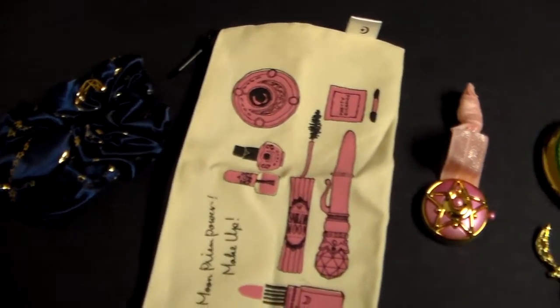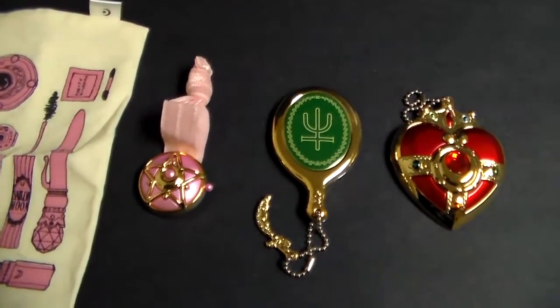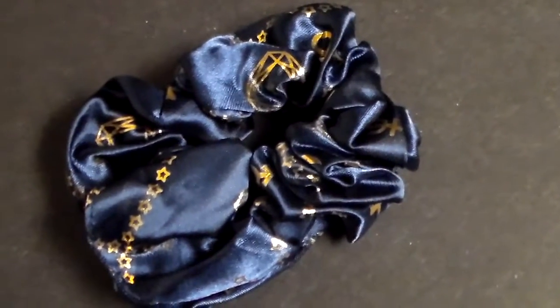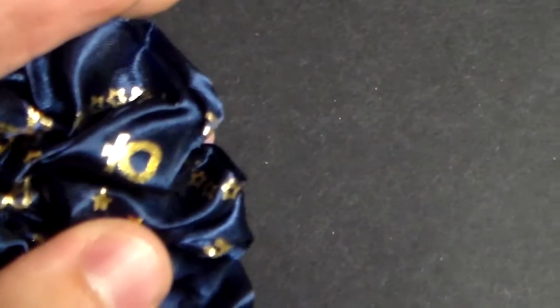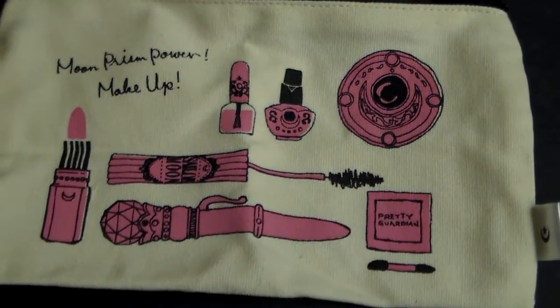Here they are opened up. I'm going to go through each of them in detail. No. 5 is this thing — I forgot what it's called — but it's for your hair and it's pretty elastic. It has the symbols of the same sheet right here, it has some stars, and everything is gold and dark blue.